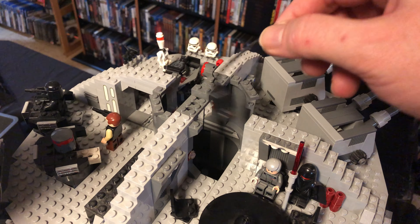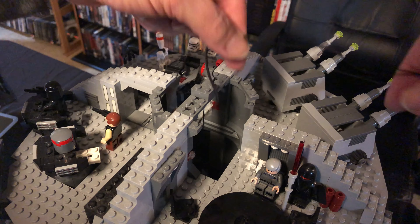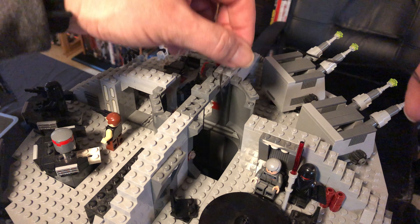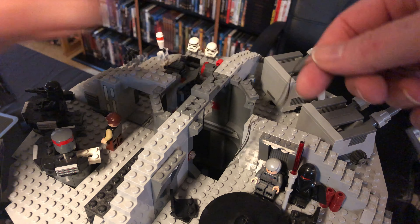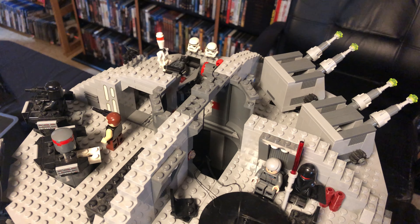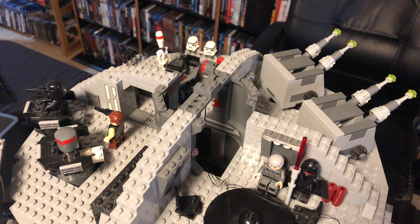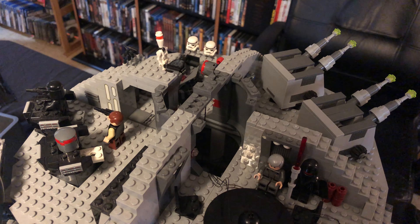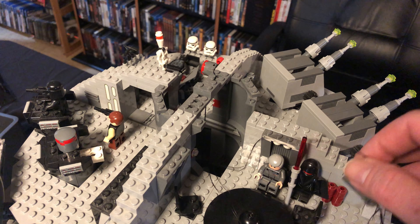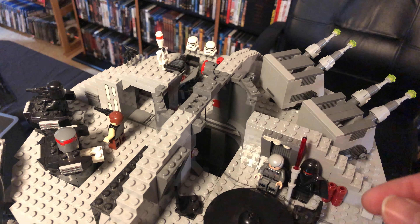First step is to take this USB — this is the cabling from pack one — and I'm just gonna thread it down the elevator shaft all the way to the bottom. And yeah, I can see it at the bottom now. I'll worry about cleaning that up in a bit.